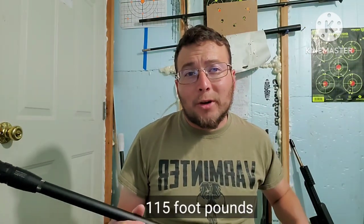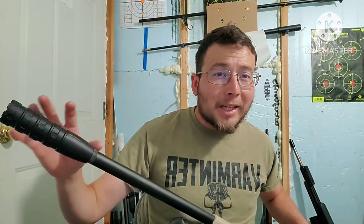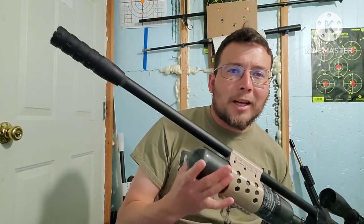I am looking forward to adding more baffles on here so we can make this gun much more quiet. This gun is pushing about 115 foot-pounds in 30 cal, which is very high power, and this thing is doing a pretty good job quieting it down. But hopefully in the future I will be buying more extensions for this and we can make it a little more quiet. Very happy with the overall results out of this gun.